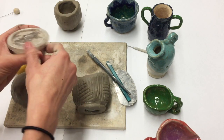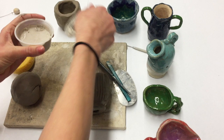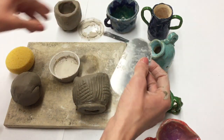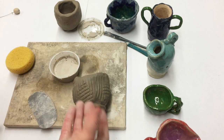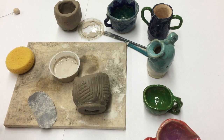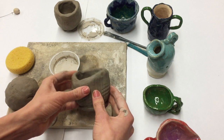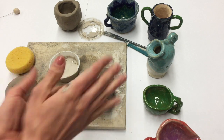The thing you really need to keep in mind is that when you attach a handle to your pinch pot, you need to attach it really securely. Handles usually hold the whole weight of your pot, plus sometimes whatever is inside of them, so they're going to be holding a lot of weight. We need to make sure that it's going to be up for that task.